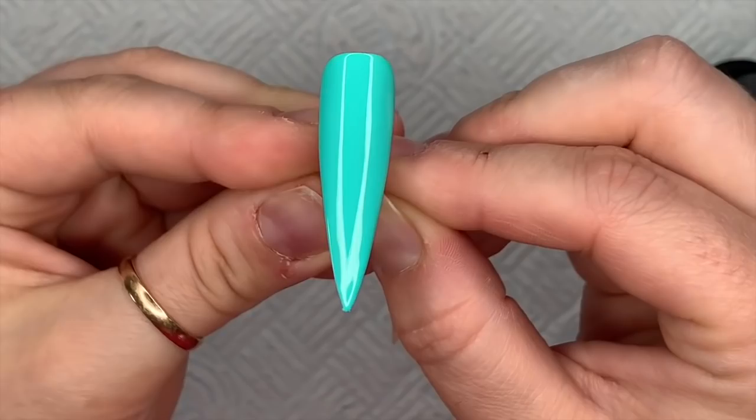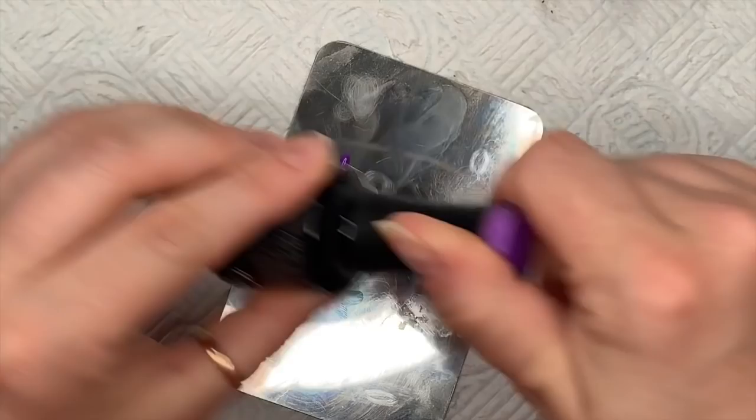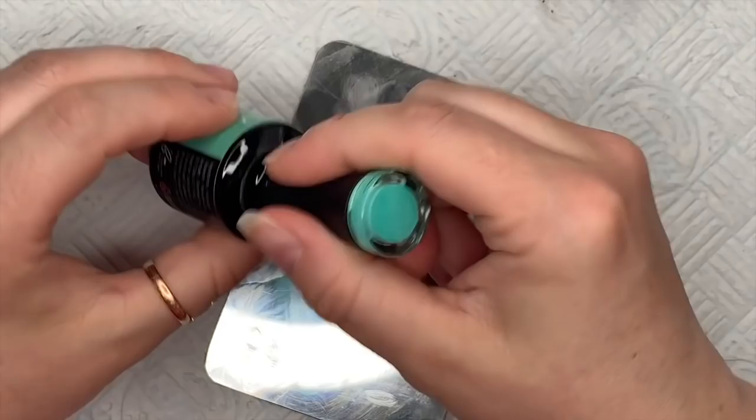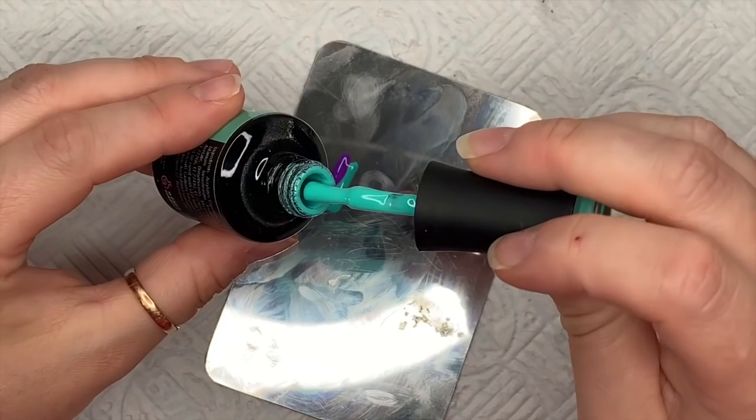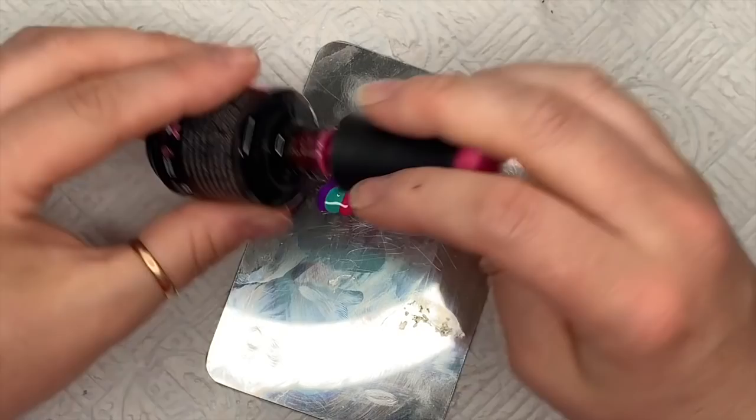I've got my palette — this is a palette from Nail Kemi. I'm putting a line of each of the colors I'm using: Meet Me Halfway, On My Way, and Rich Mambo, all next to each other because we're going to do a marble. I love gel polish marbles.